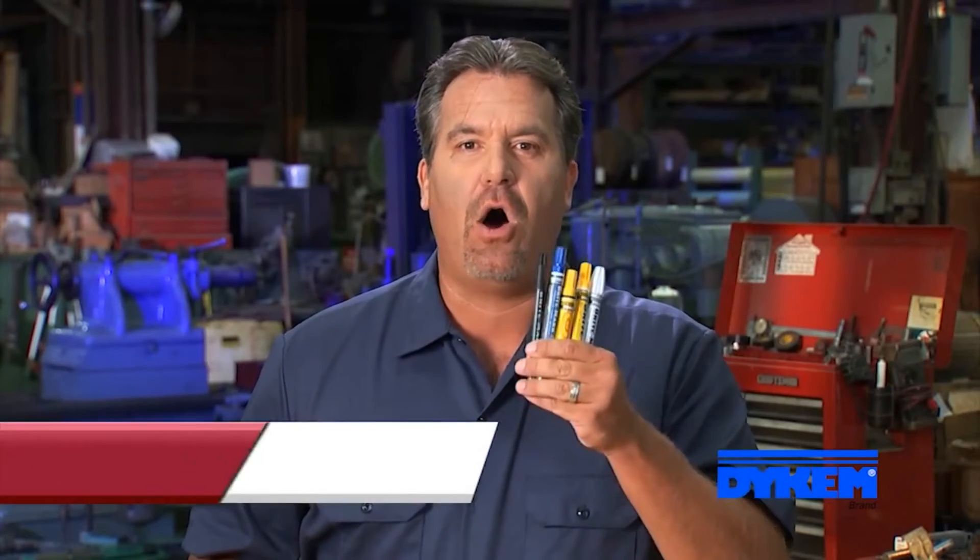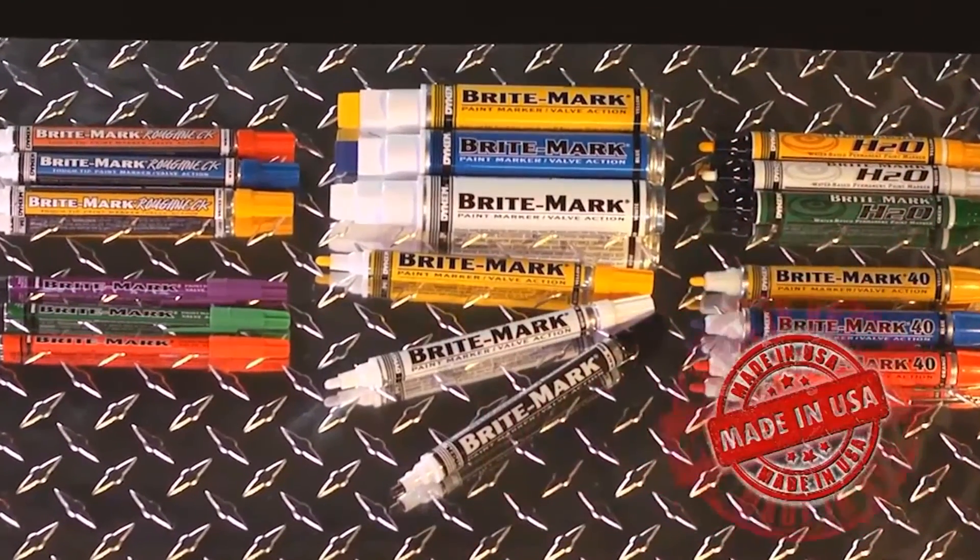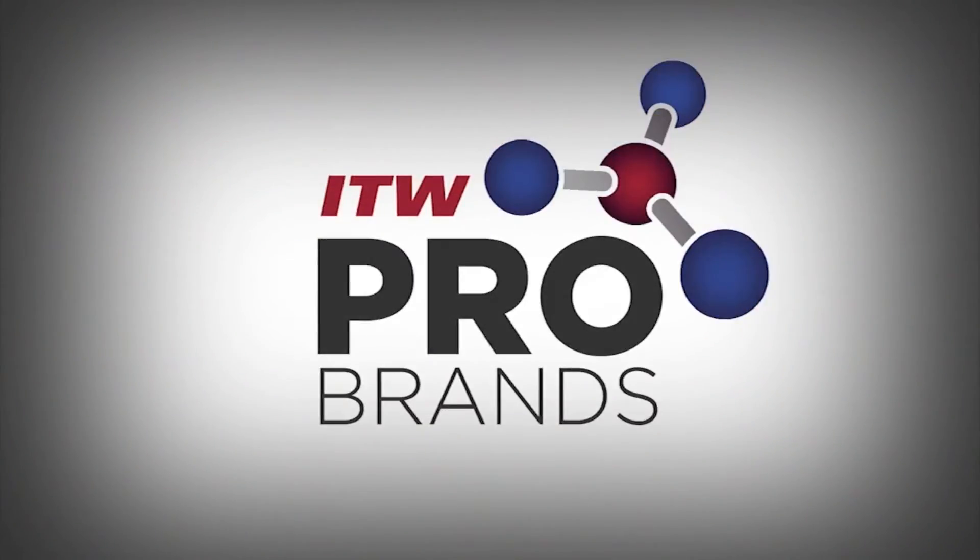Regardless of which Brightmark marker you choose, they all write on metal, rubber, plastic, and glass. For a permanent paint mark, Brightmark has your go-to marker. Place your order today for Dykem Brightmark paint markers.